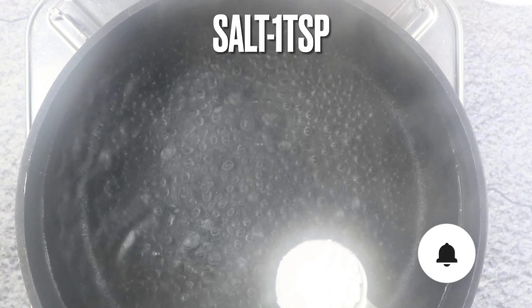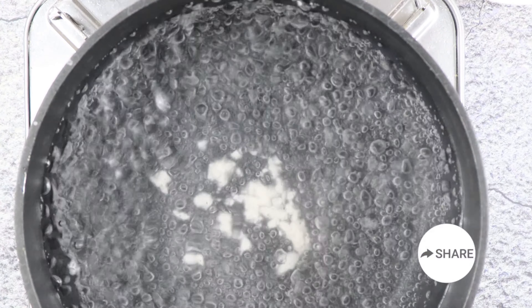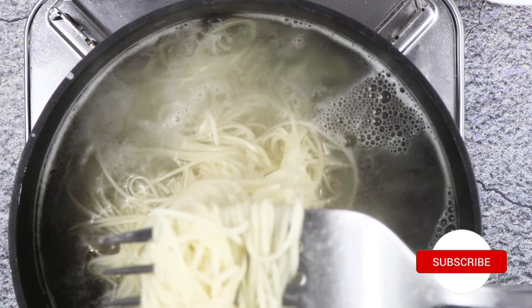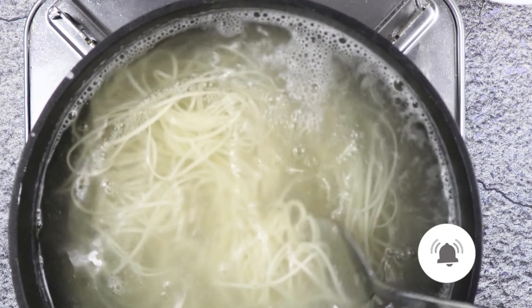In a pot put water to boil and add salt. Once water comes to a boil add dried chowmin. Once water comes to a boil again turn down the heat to medium and let it cook for about 2 to 3 minutes.